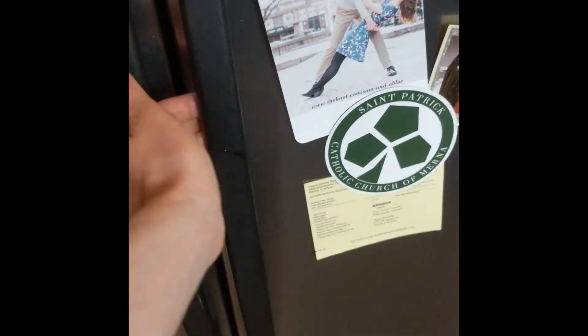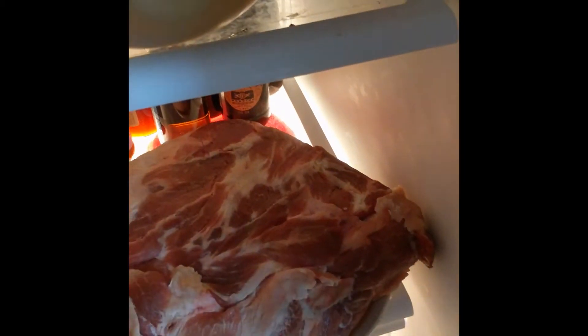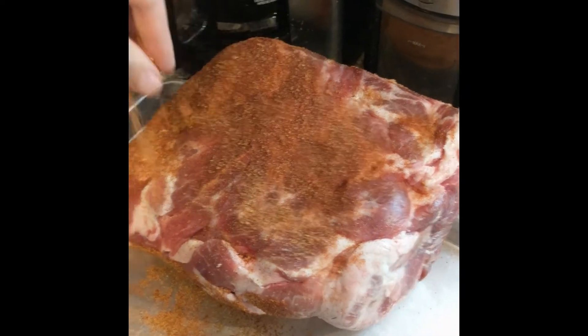Pull the pork out of the fridge and move it to a large platter. If the surface has dried out, splash a bit of water or yellow mustard on it.